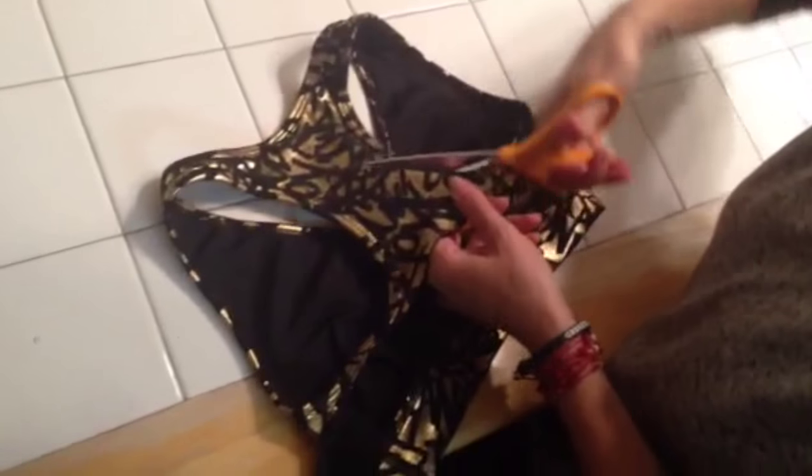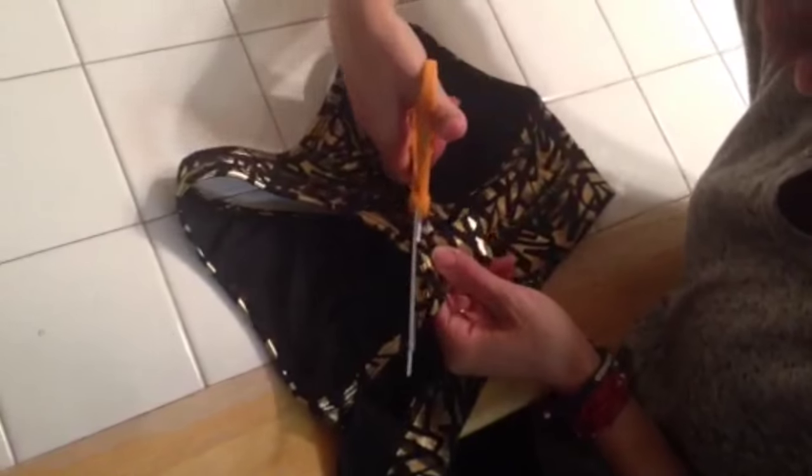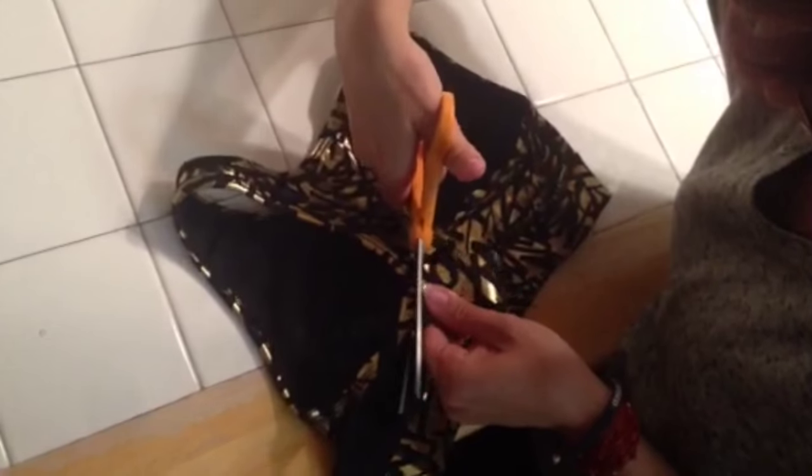Now I'm just going to cut away some of the fabric up here just to open it up a bit. You'll see once I cut this out and tie the pieces together that you have a space between the top part and the bottom part, and you're showing a little bit of skin.